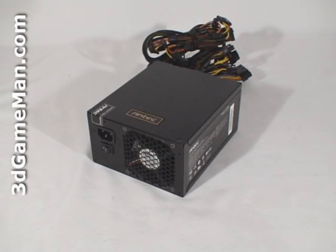The ENTEC Signature line of power supplies are currently available in two wattages: 650 and 850. These power supplies have enough power for most high-end computer systems. I'm looking at the 850 model today.